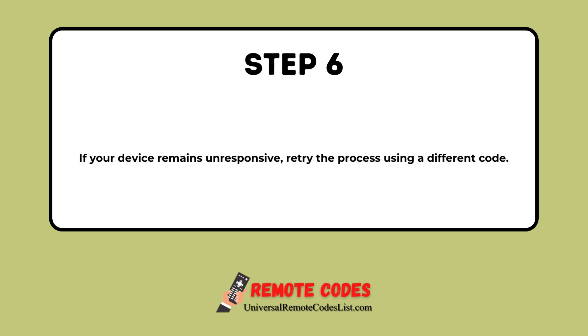Step 6. If your device remains unresponsive, retry the process using a different code.